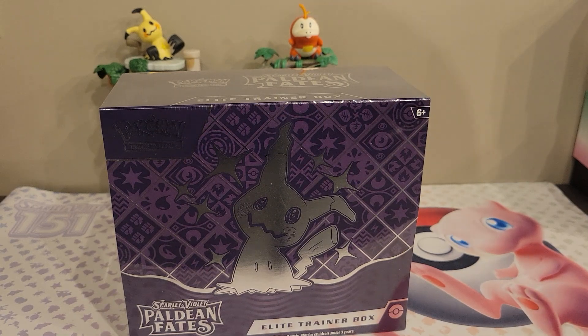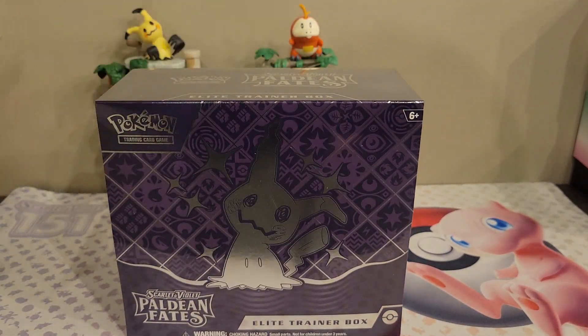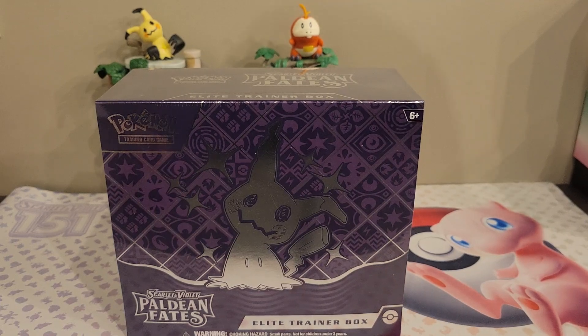What's up everybody and welcome back to yet another video. As you can see I finally got my hands on the new Paldean Fates Elite Trainer Box and this is my first time opening this set. I've heard it's like Shining Fates, which is one of my favorite sets, and I heard the pull rate on this is amazing.